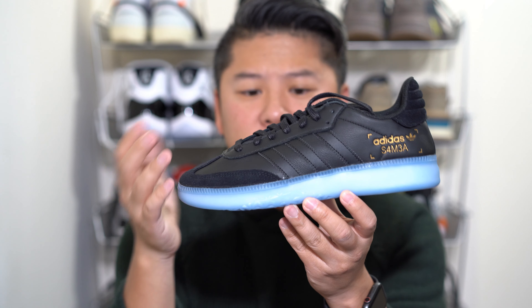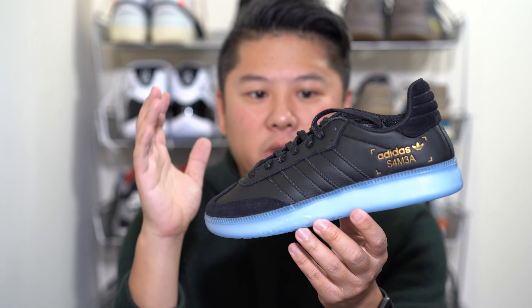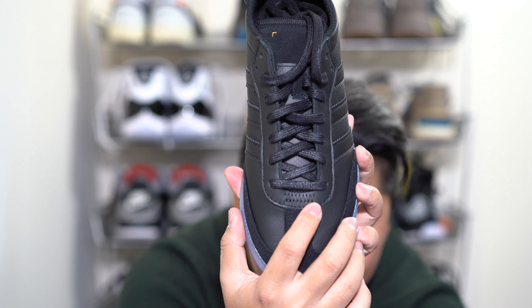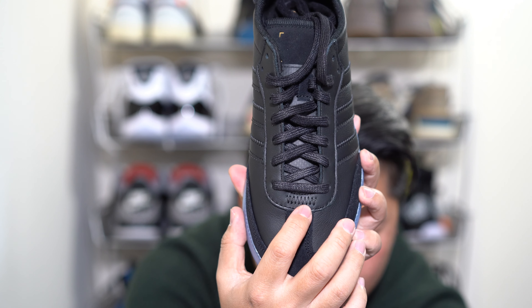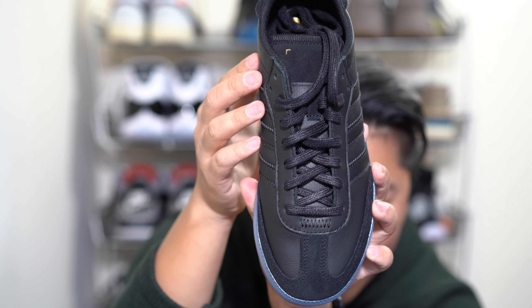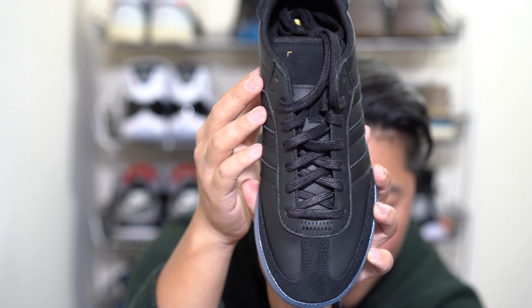You have your typical Samba stitching done with kind of ravioli-like edges, also done in black — so instead of a contrasting color, it's very simple and sleek. There's also some stitching on the front as well, also done in black. Going over to the top of the shoe, you have flat-style lacing, much like your regular Samba.